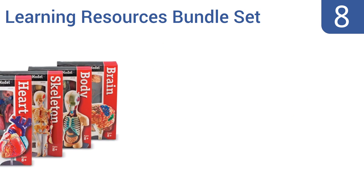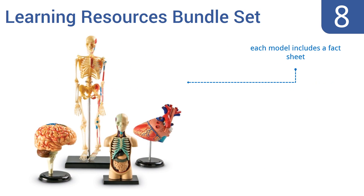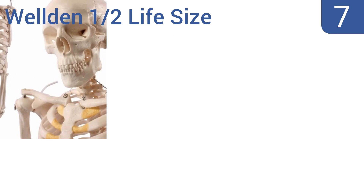At number eight, the Learning Resources Bundle Set will give students an immersive and complete understanding of the human anatomy, from the bones to the organs. In addition to a miniature skeleton, it has a heart, brain, and torso model, each made with great accuracy. Each model includes a fact sheet and the full set fits on a desk, however the materials are fragile.